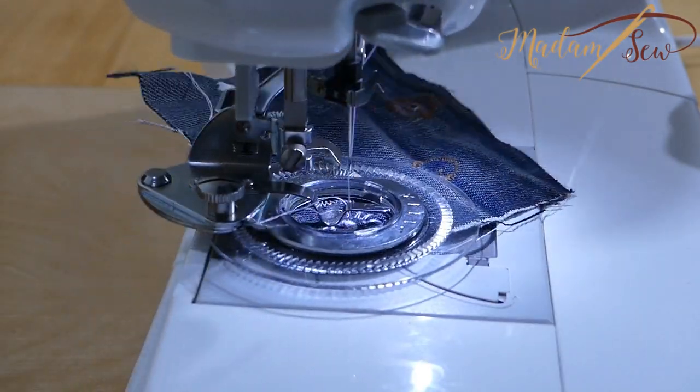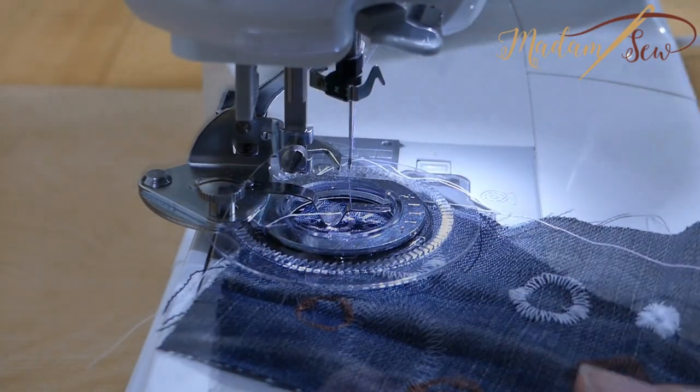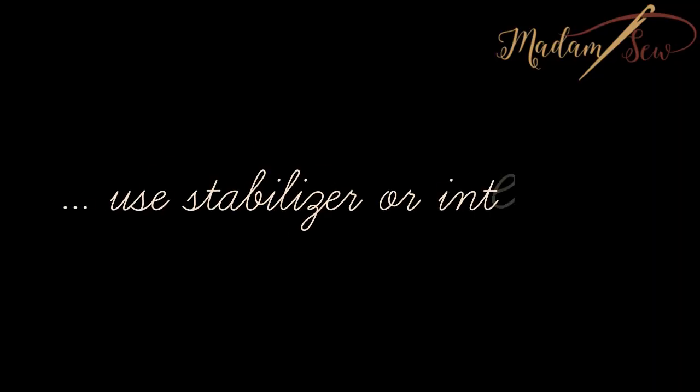If you want to change the color of your upper thread, try to do so without moving the fabric. Take the time to play with your foot on different scraps to get used to it and see what results you get with different stitches. It's best to use stabilizer for most fabrics, and you can use all-purpose thread or machine embroidery threads.